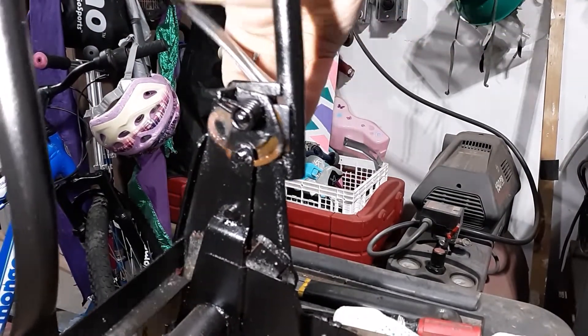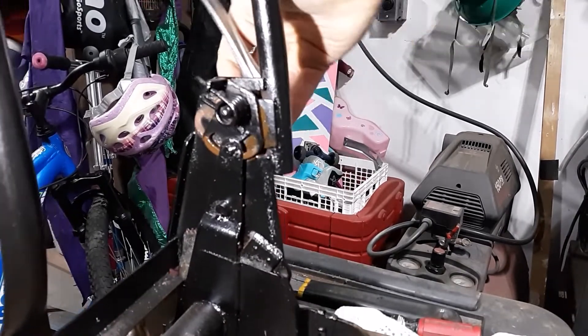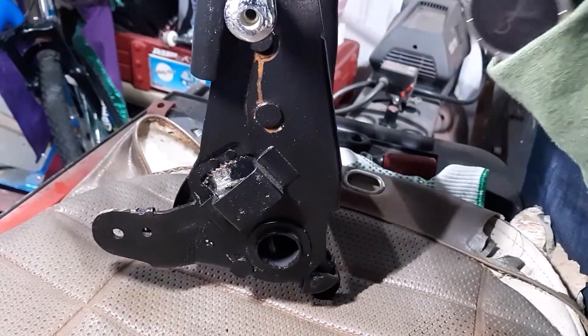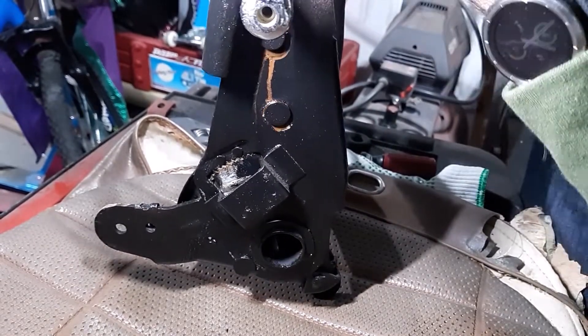But in actuality, you should get all the way that movement there. And you can see it kind of moving the whole seat. As I pull on it, you can see it moving the whole thing away and it kind of exposes the ratcheting gears there.